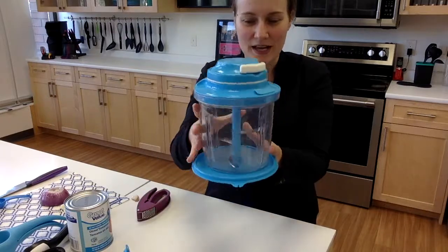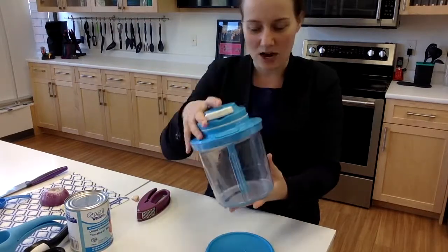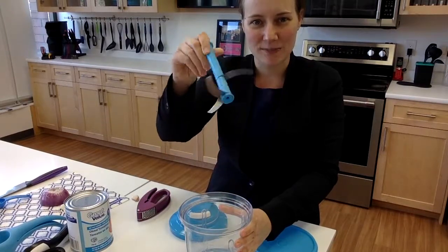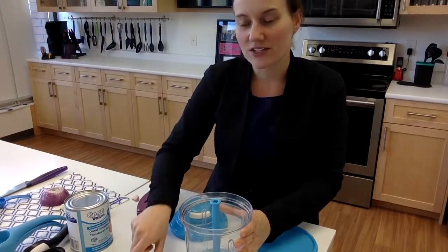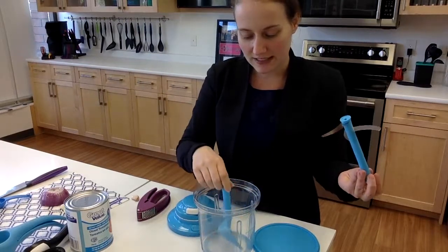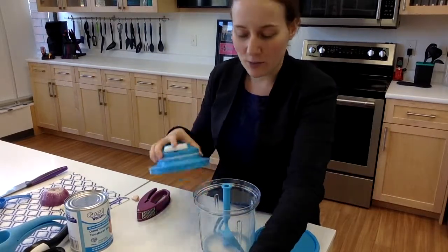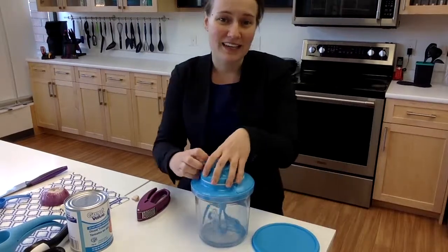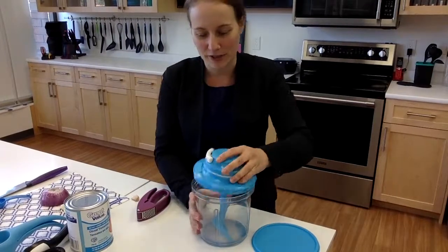I'm going to be using my Power Chef. This is one of our choppers. It comes with three really sharp blades. It also comes with a whipping paddle, so if you'd rather do some whipping, just place it in there and you can whip up egg whites, pancake mix, cake mix, omelettes — just pull the cord and it'll mix it up for you.